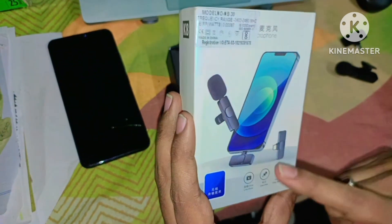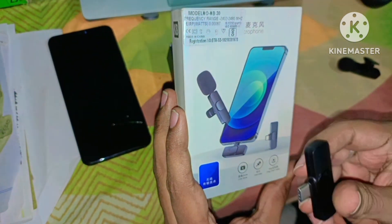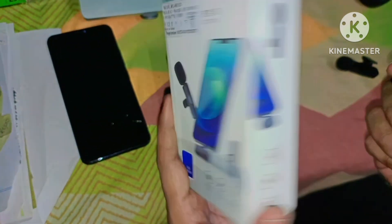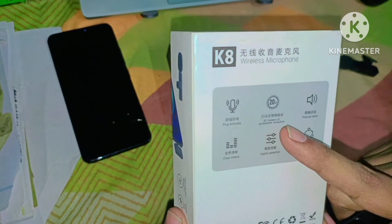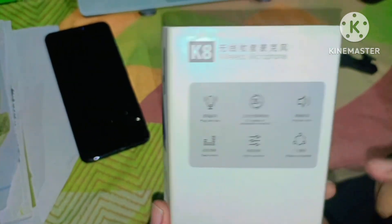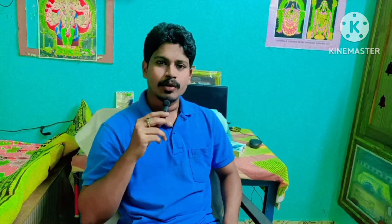So friends, connect the receiver to the phone and long press the mic to switch it on. So the features: 20 feet distance coverage with long frequency range. So I connected the receiver to the phone — this is the receiver and this is the mic. The voice quality is very good.